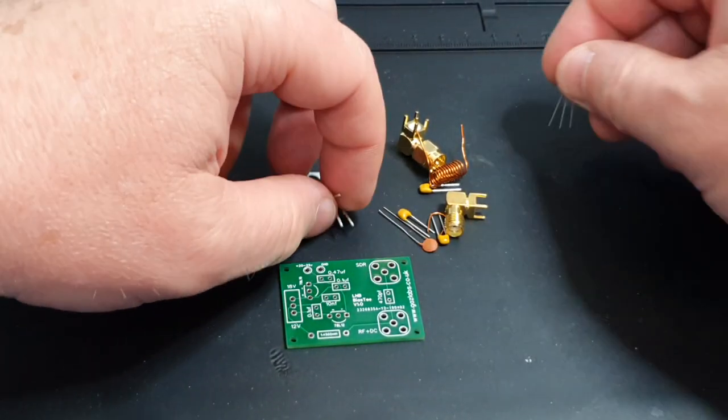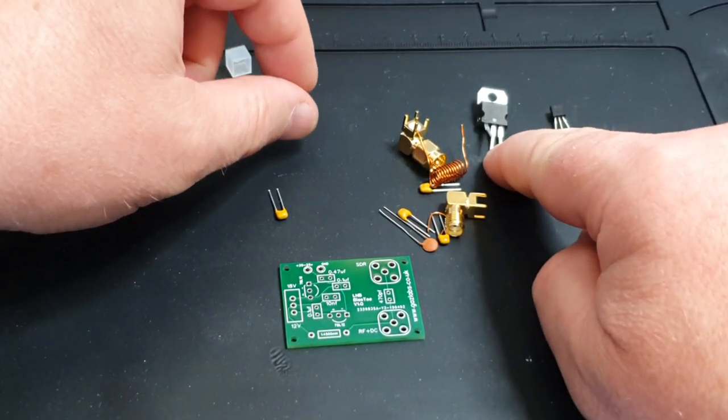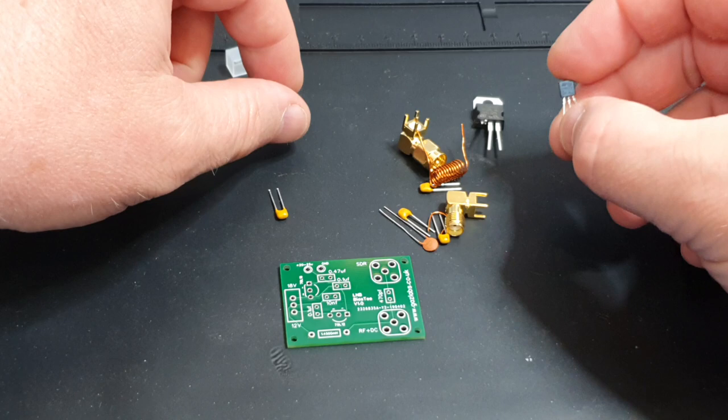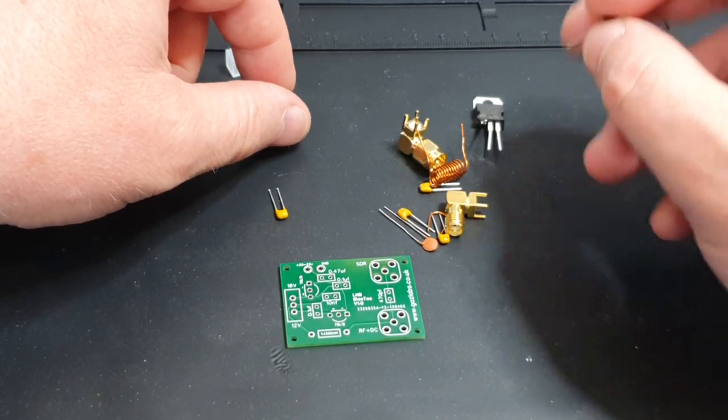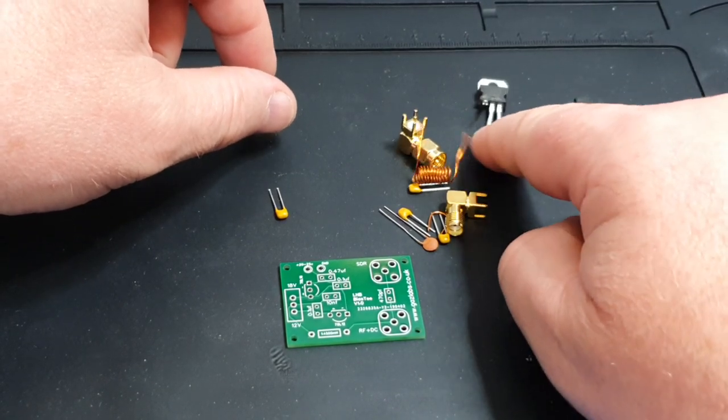The two regulators in there: that one is a 78L18 and this one is an L7812. So that gives you your 12 volts and that gives you the base 18 volts.